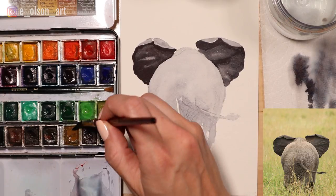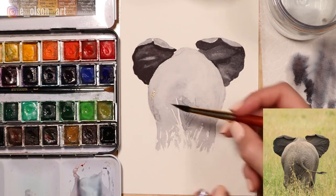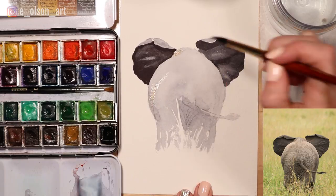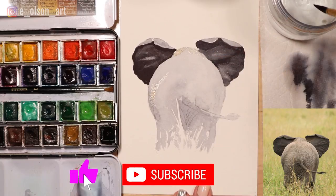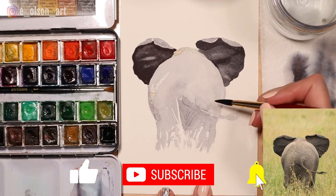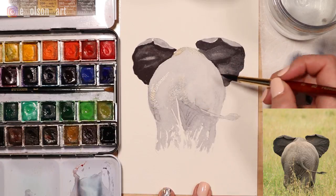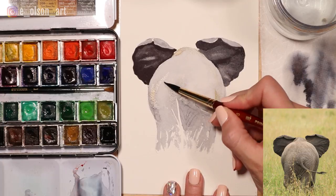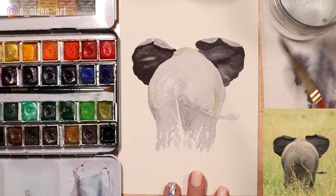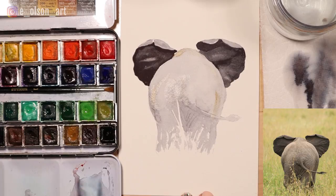That's still damp so I'm going to grab a little bit of my raw sienna - or yellow ochre if you have that - and I'm going to add a little of that in where I see warmer hints in the gray. A little bit along the ridge of the little elephant. Remember not to press hard with your brush when you're doing wet-into-wet like this; it's going to form some blooms, which is fine. That's a good first layer on the elephant, and while we're letting that gray dry I'm going to come into the grass now.